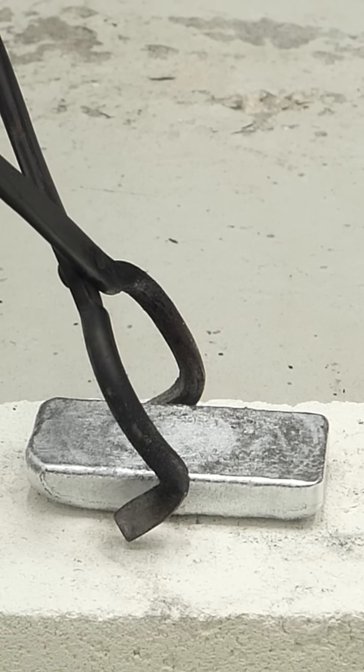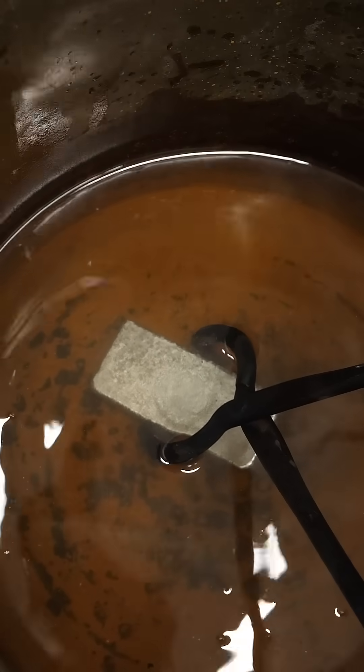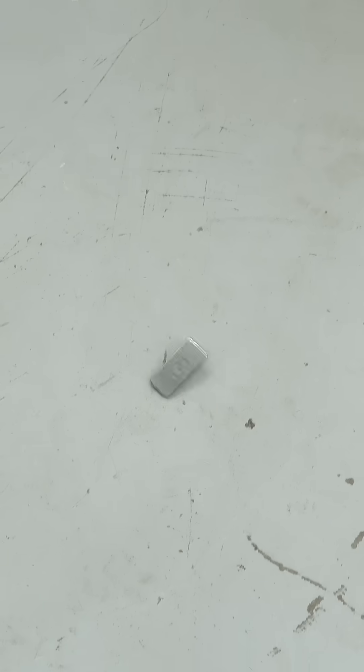This gave me a nice little aluminum brick, but it was still really hot. After cooling it down, I cleaned it up a bit, and I now have a nice and shiny bar of aluminum. It was really heavy.